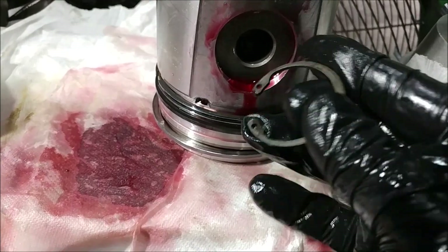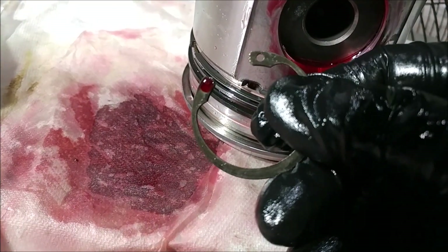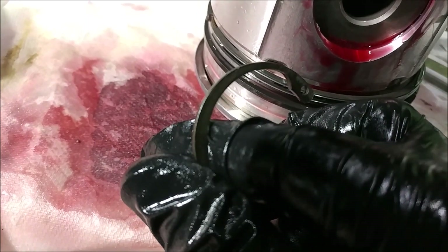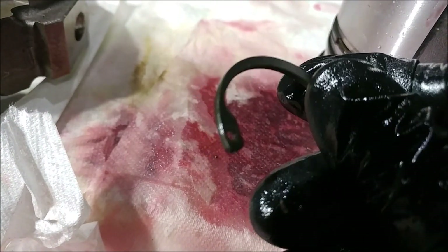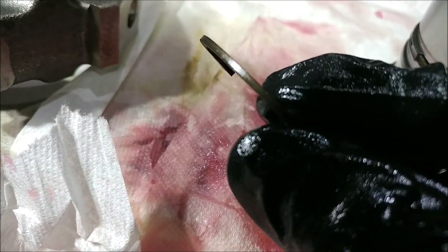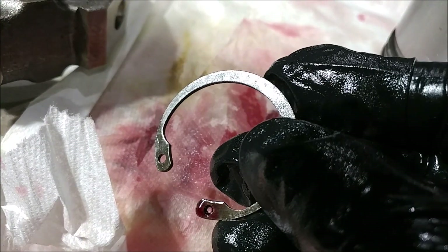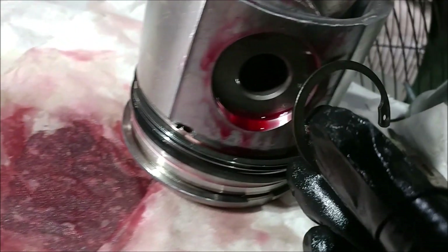When it comes to these c-clips — the snap rings for installing the wrist pins — you need to check per your kit. You can see on this set here there's no bevel on it. So when looking at these, there's not a specific bevel direction required. But check the c-clips on yours before you install your snap rings: if there is a bevel, they generally go outward to help seat it, so the bevel would face you.